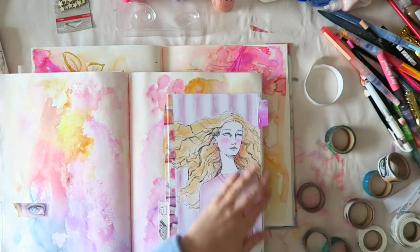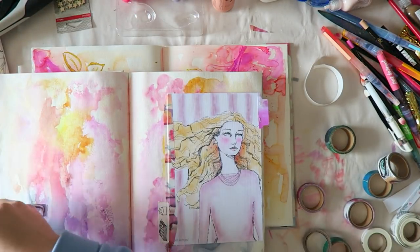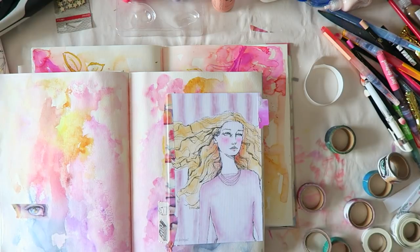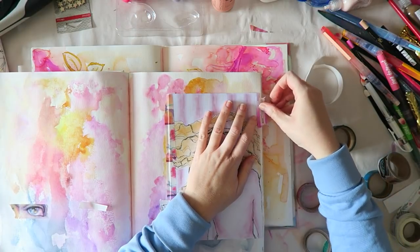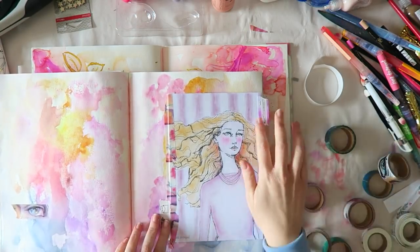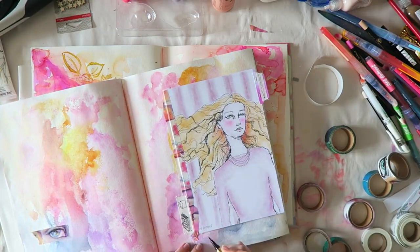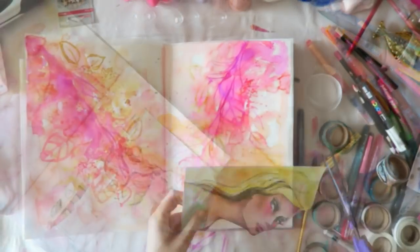I used one of these pieces of paper that I swatched the pastel palette on and just punched a tab out of it. I love adding tabs to my journal — I plan on doing it on pretty much every journal from here on, because I love having those little pops of color peeking through and I think it makes them very inviting.